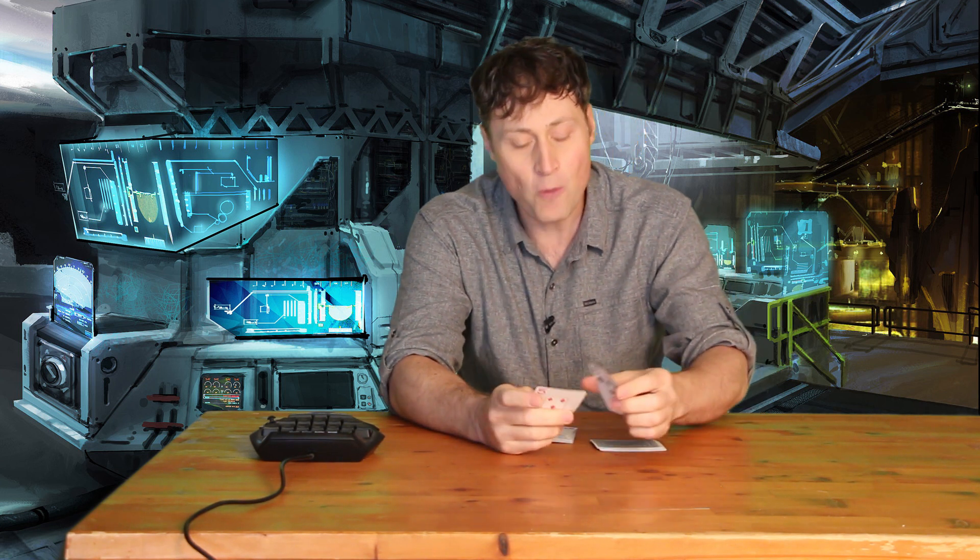Jax asked me about building card houses. He wants to know about building the best and most amazing card house. Now, Jax is a really good card house builder — I've seen some of the pictures he shared on my Facebook page. So hopefully I'll give you something new, Jax.